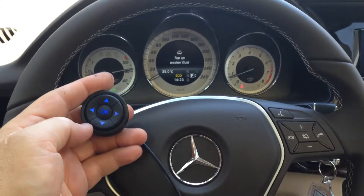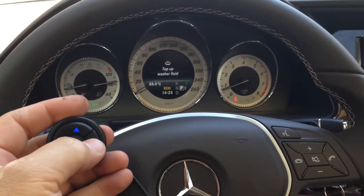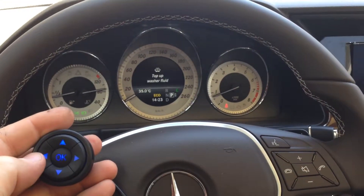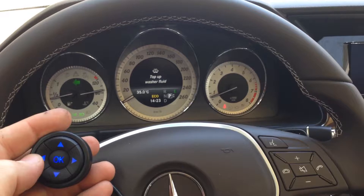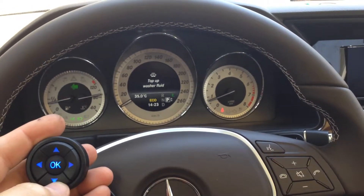Mercedes-Benz GLK 250 canvas gateway. Right indicators, left indicators, horn, high beam.